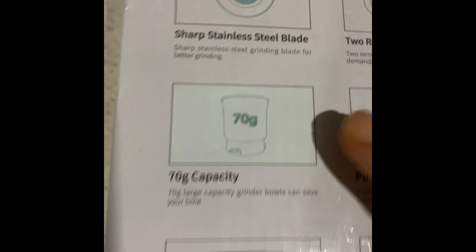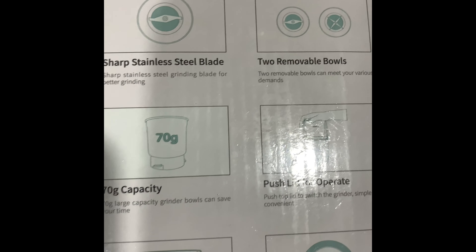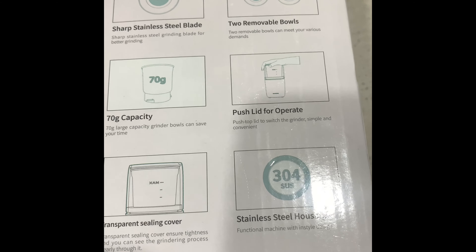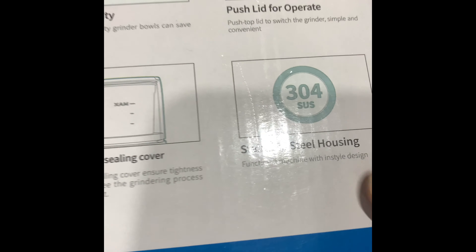Here is the sharp stainless steel blade, 2 removable bowls, 70g capacity, push lid for operation, a transparent ceiling cover, and stainless steel housing.